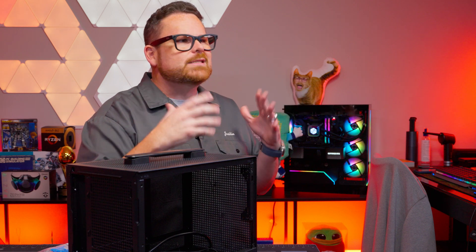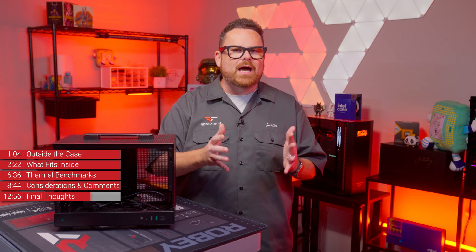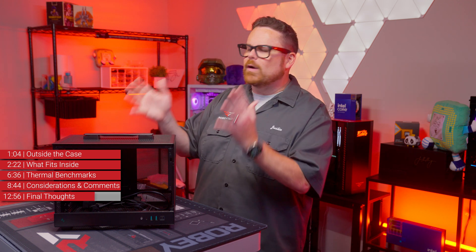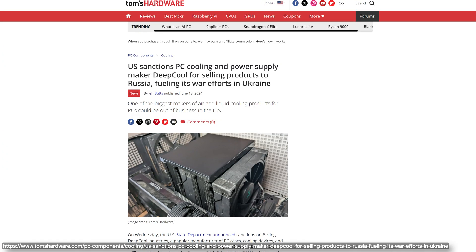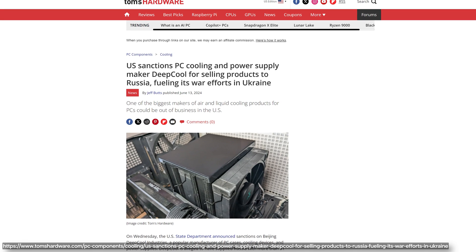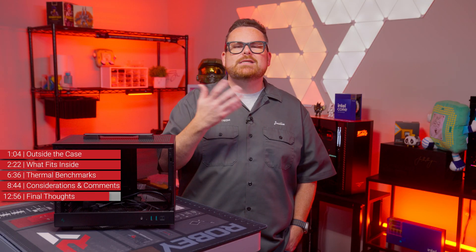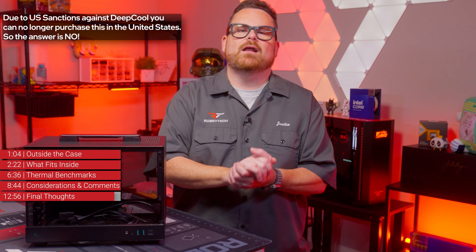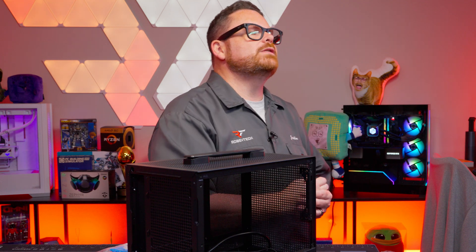At the time of making this video, Deepcool and the US government were working on some differences of opinion on who they can actually sell their products to. So for those back orders on the CH-160, will you be able to legally buy one anymore? Right now, that's kind of hard to say. But that is our review of the Deepcool CH-160.